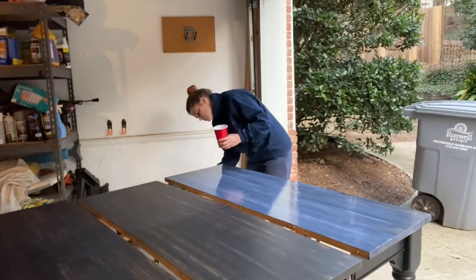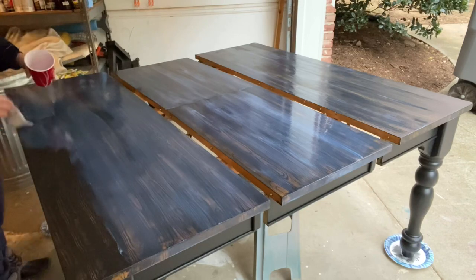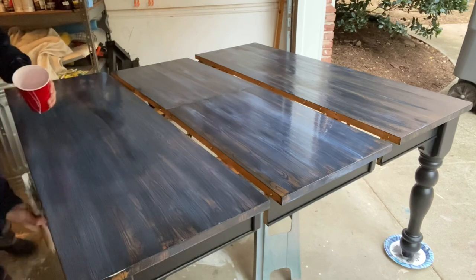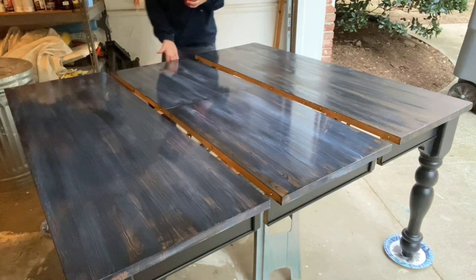I always worry about the edges last, so if it's dripping don't worry about it on the edges — just really focus on getting the smoothness of your top coat. Then you can go around; I literally use my hand to go around and smooth the edges and underneath, and I also use my hand to smooth out the sides.